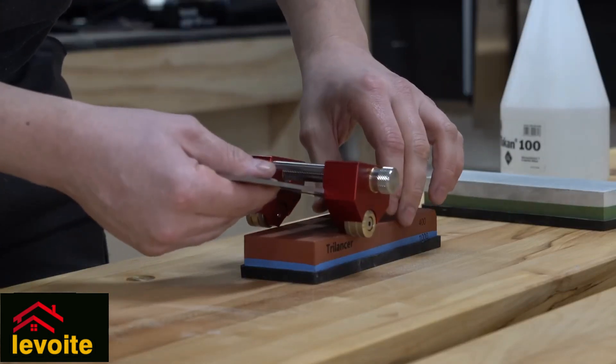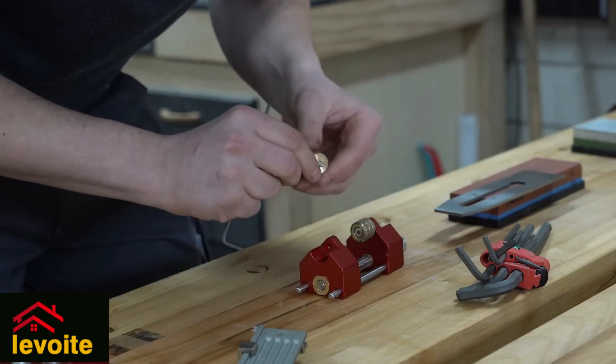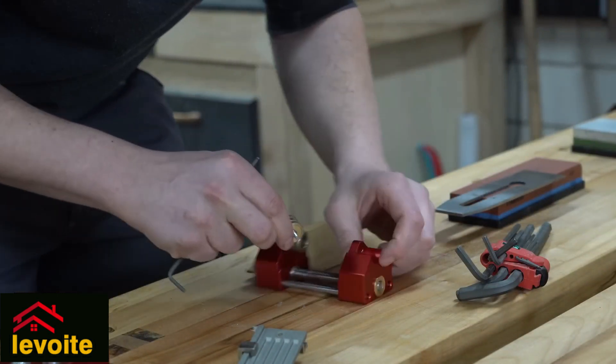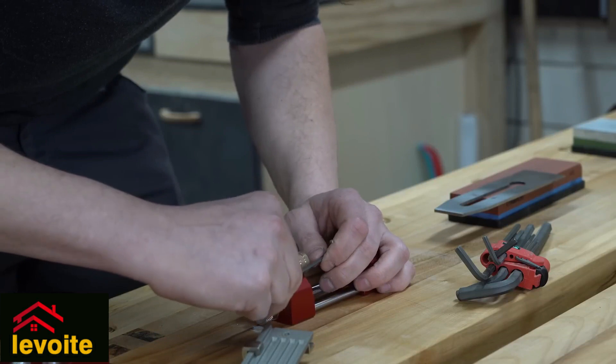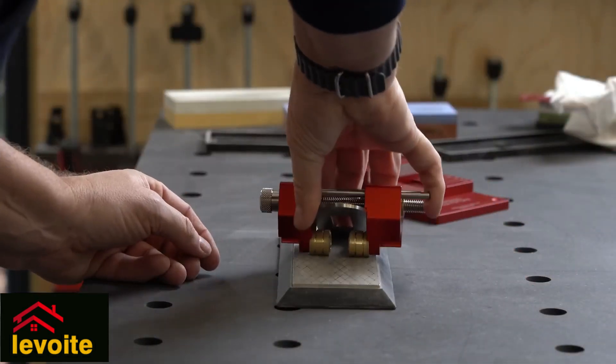When you want to sharpen a very wide chisel or planar blade, the wheels will go outside of the sharpening stone, so in that case we have to place the wheels on the inside. The two wheels together still make it very stable, but when the blade is wider, the stability is less critical.